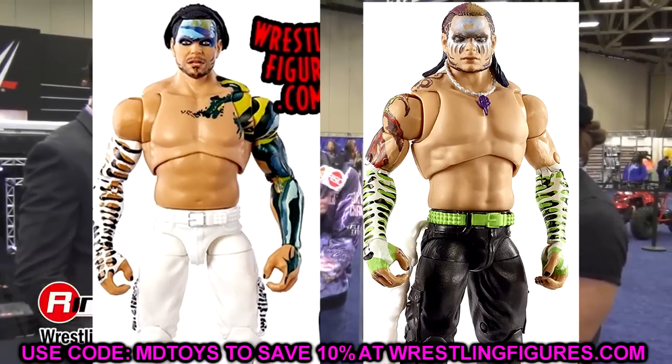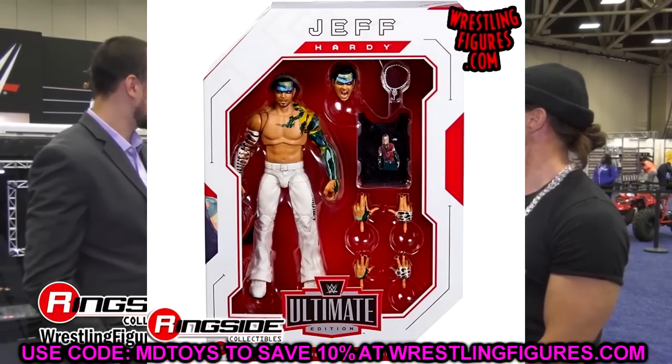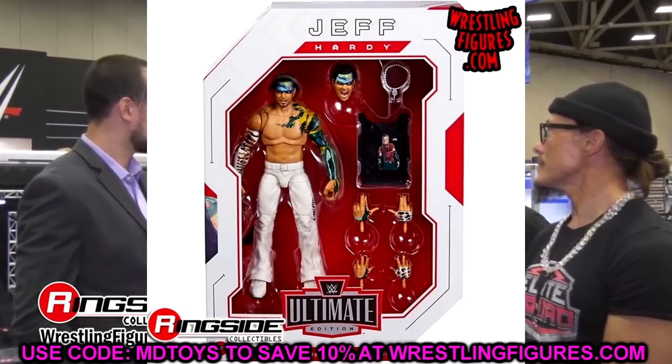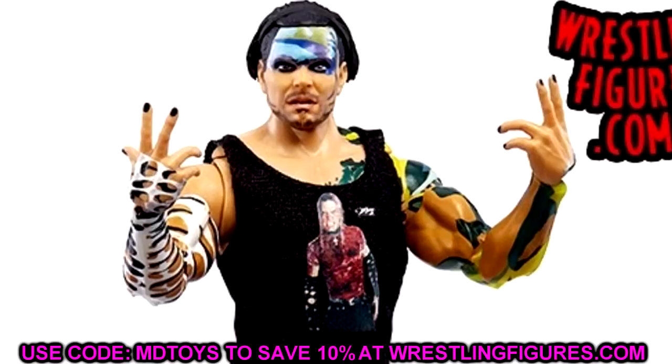I do like the figure a lot. I think the updated torso looks a lot better than the first go-around — it fits him better, it's not overly jacked, and it's more proportionate. You have to give a huge shout-out to Mattel for even attempting to change that. They could have easily just reused the AJ Styles torso, so I do appreciate them for doing that.